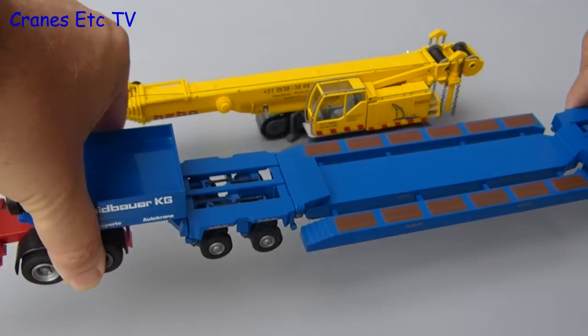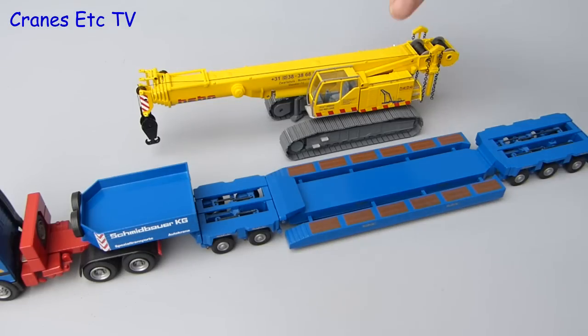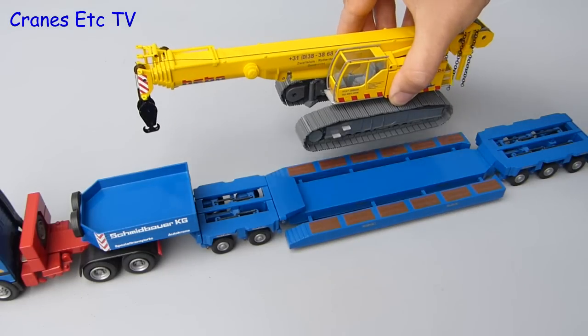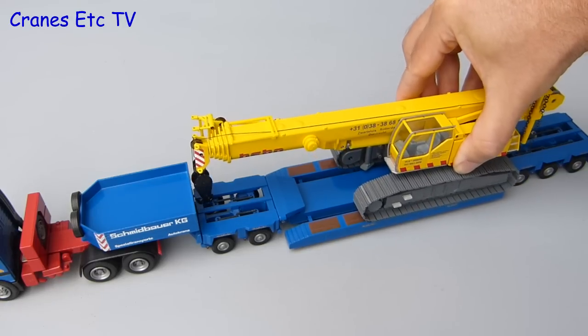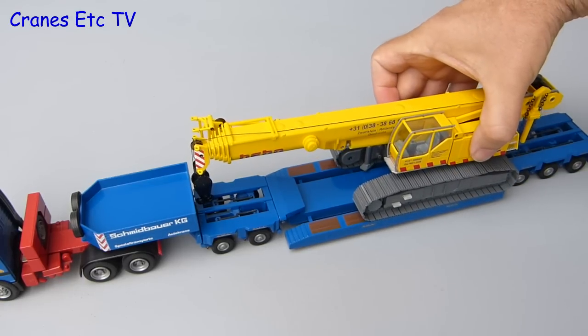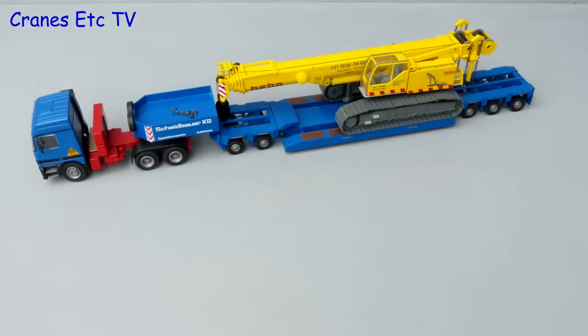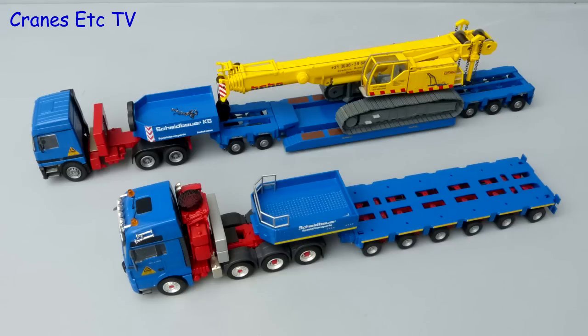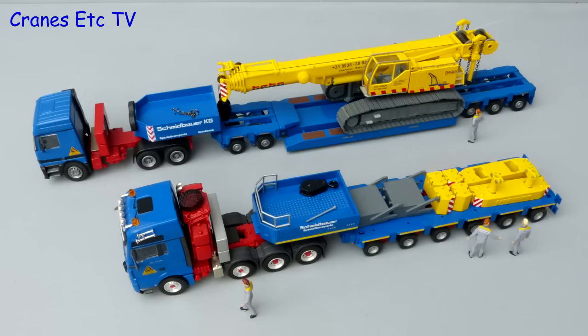The first feature we'll look at is the flexibility it has in being used as a transport load. As you see here, it is a good fit on a low loader with a wide bed, but it is also possible to unclip the crawler tracks — not mentioned in the instructions but it is possible. The crane looks good on a low loader on its own, but if you've got two suitable trucks you can form a mini diorama and use the rest of the parts of the crane on a second truck. To complete the true Cranes Etc. look, you can add a few lazy stand-around workers.